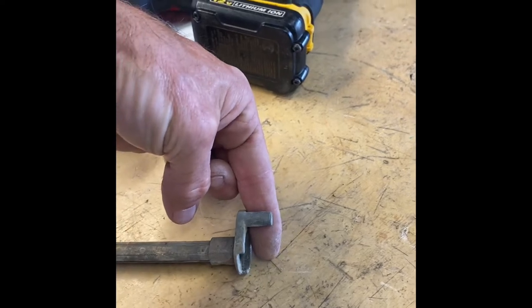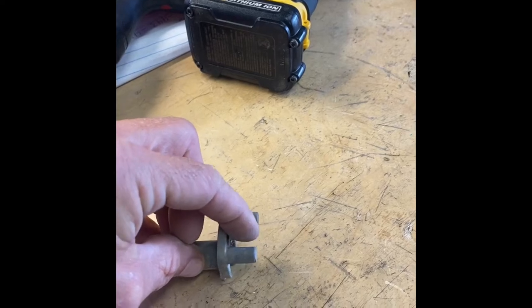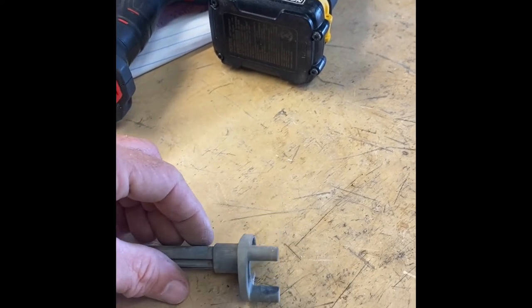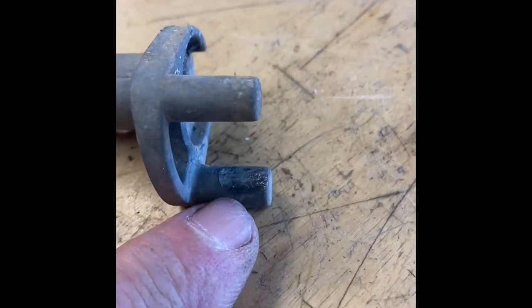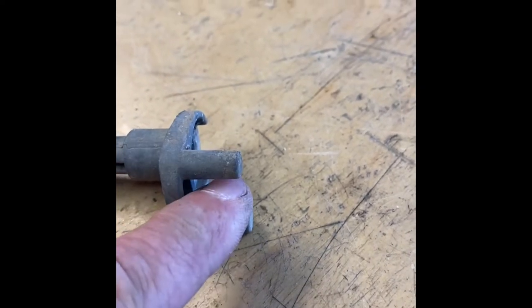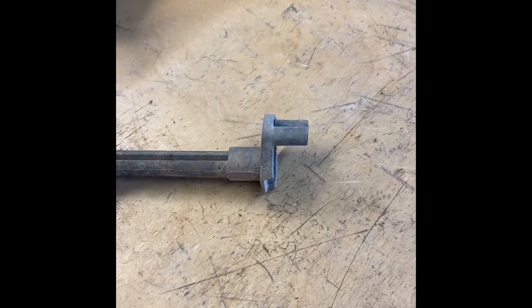What happens is the accelerator pedal hits this rod here and twists it forward, but there's a little bit of slop between the accelerator rod and the accelerator pedal right there. You can also see a little bit of wear in that area. I'm going to try to build that up a little bit so the slop is not there, to see if it gives me 100% throttle.